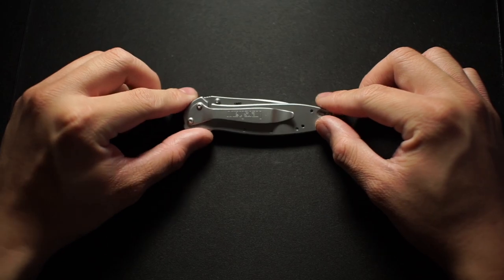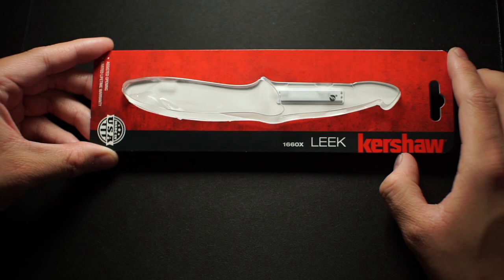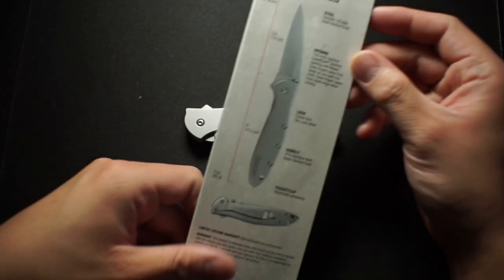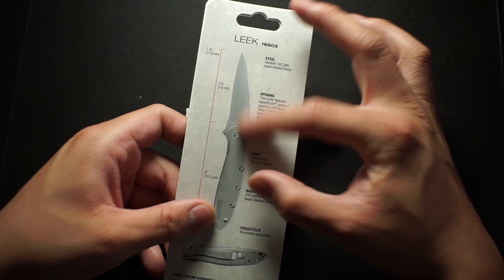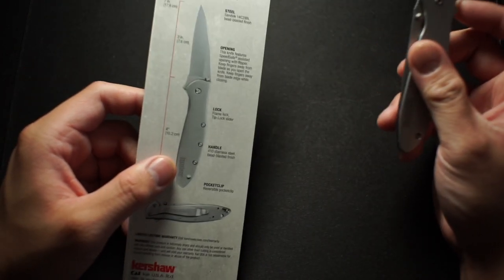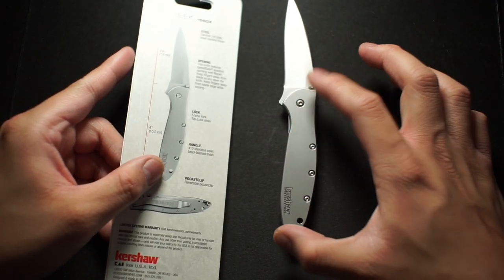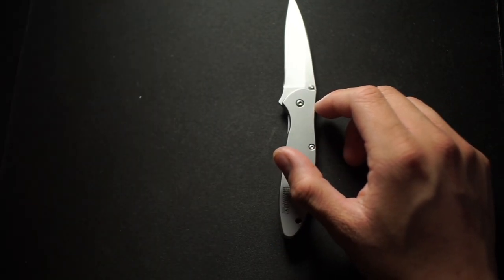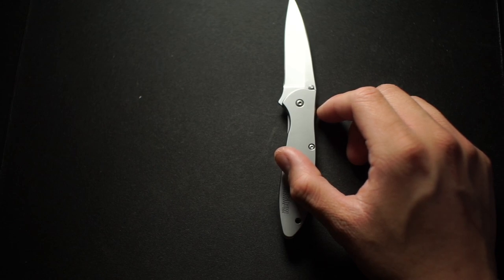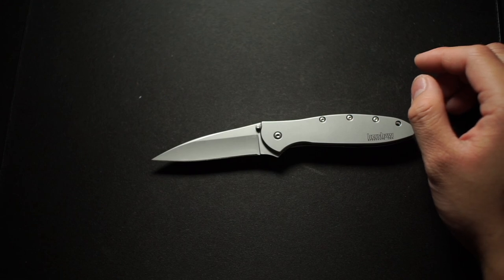I know it's made here in the USA. Just to give you guys an example of what the box looked like — the model number is 1660X. You've got some basic information: it's seven inches total overall length when deployed, with a four-inch handle and a three-inch blade.